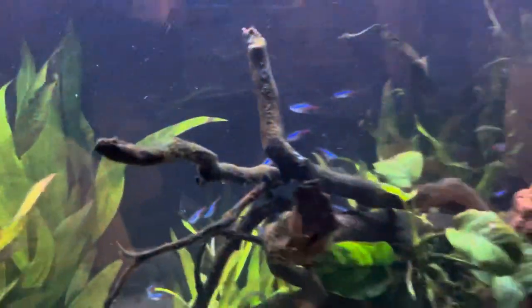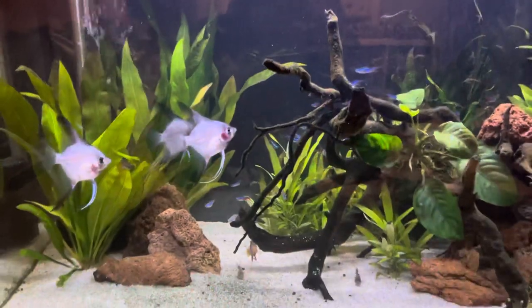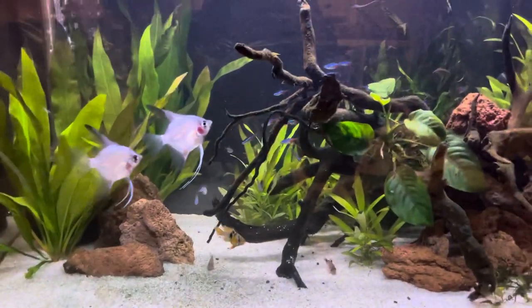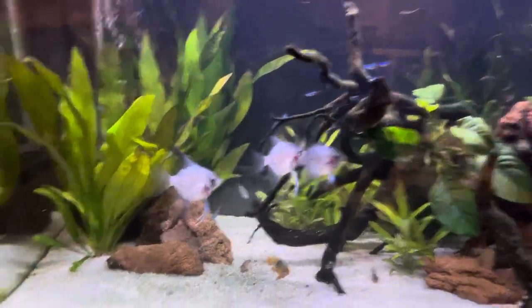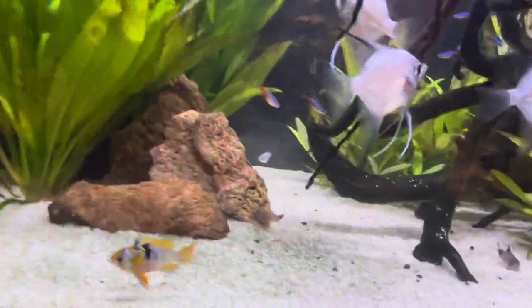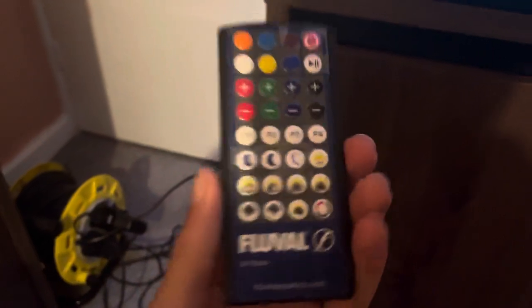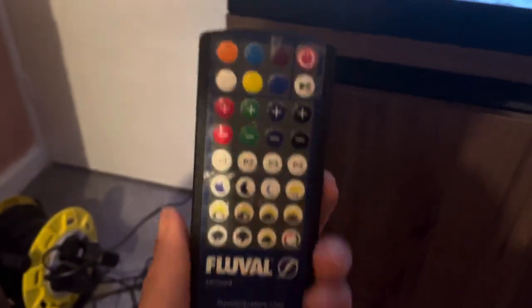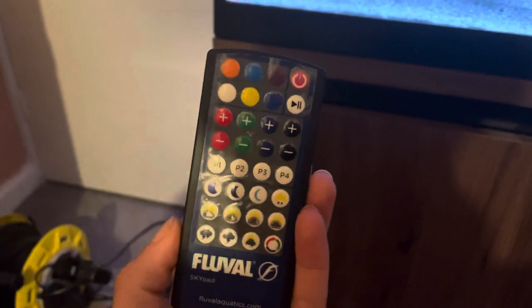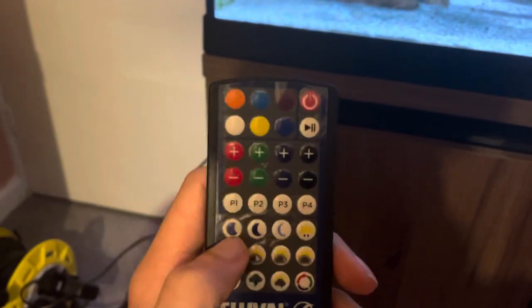This style of light - same as what I've got on my 125 - both run off an app on your phone, so you just download the Fluval Smart app. The old style Fluval Aqua Sky comes with this remote, and this is basically what you see on the screen of your iPhone or Android - it's exactly the same.